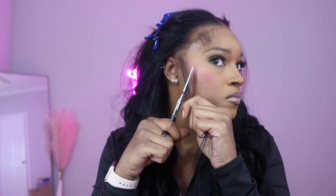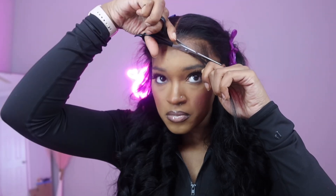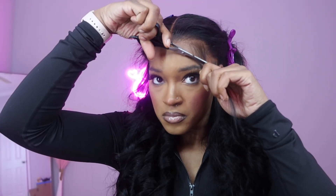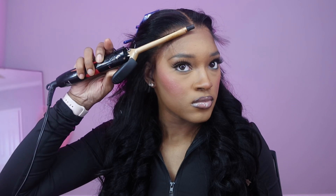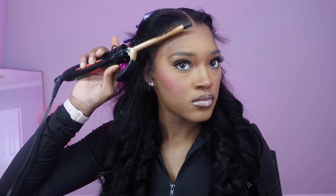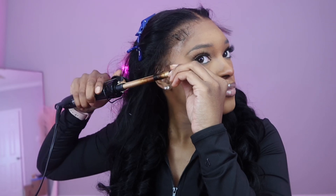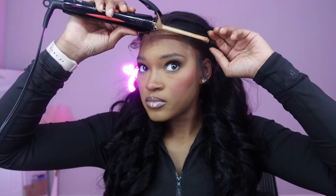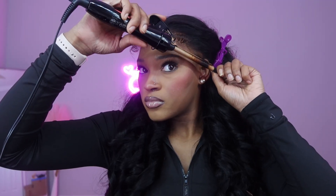I push all the hair back every chance I get. You might see the lace a little bit but that's nothing — we will melt it one more time once we get those baby hairs down. Honestly, I don't know if you can always measure baby hairs to be perfectly the same. To me they're just like eyebrows — sisters, not twins — but we try to match them as close as possible, which is why I use my little method.